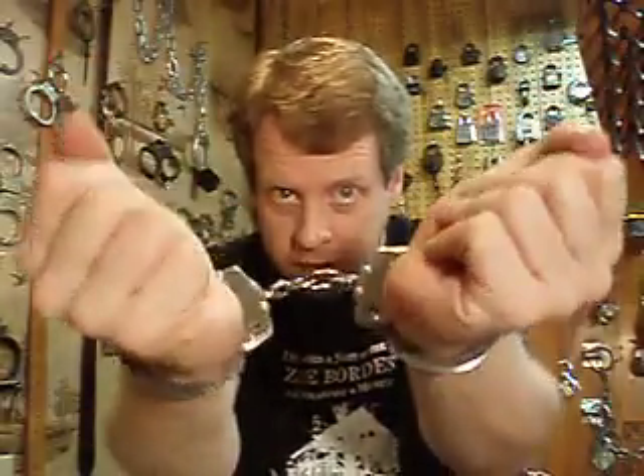Nothing in the hands. But on the count of three, I'm going to escape. One, two, three. And, I'm out. Just like magic. And that's the Handcuff Escape. I'm the amazing Michael — we'll see you next time.